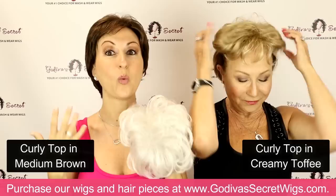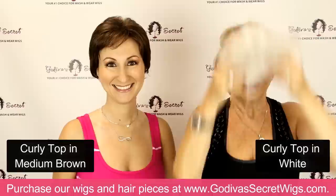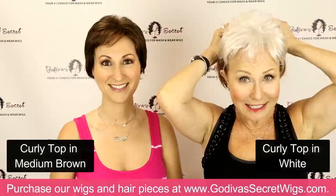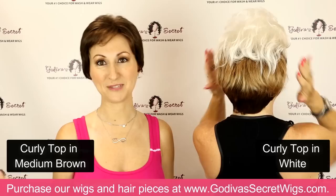The curly top also comes in white, which has been really popular, and in beautiful gray colors — not just white. Whether you want it curlier or smoother, you can go either way. We do beautiful white pieces and we're adding more white tops, so be sure to check them out. And with just four clips it is secure, ladies — you don't have to worry.